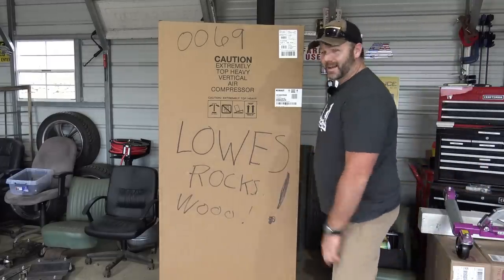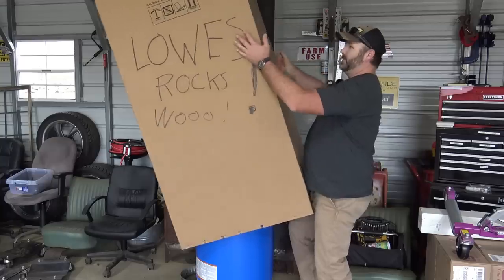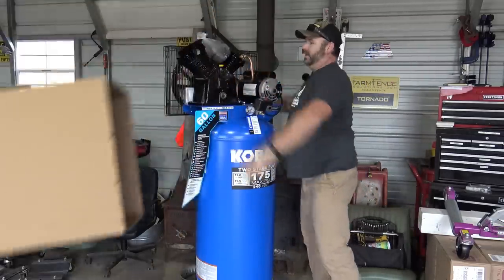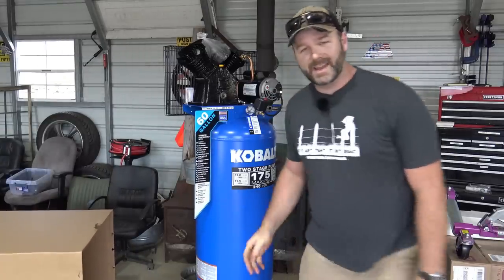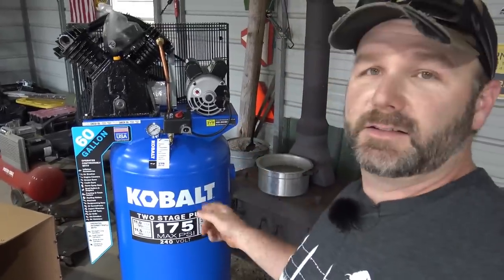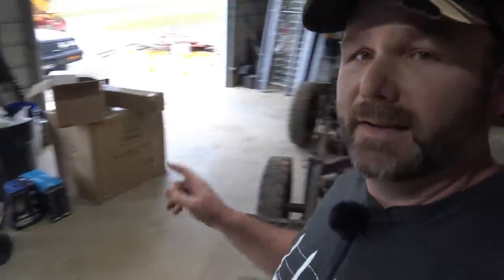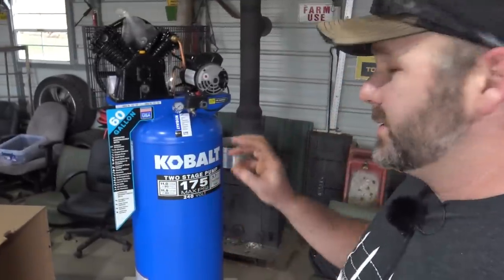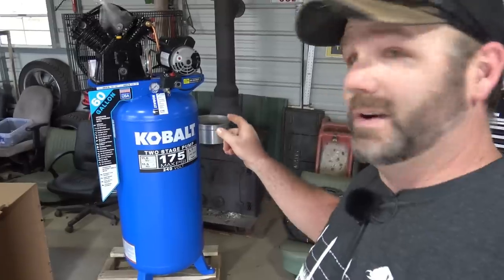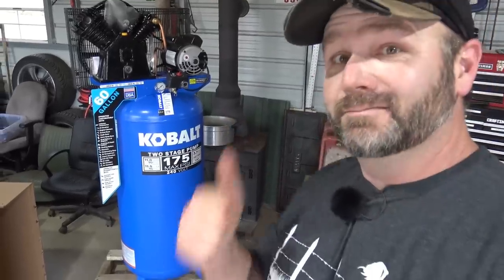So as you can see I like Lowe's. Lowe's rocks. I love my local Lowe's store. Good people. Just a great North Carolina company. Our brand new shiny Cobalt 60-gallon two-stage compressor. Awesome. Normally that compressor would be somewhere near 800 bucks, but I think we got it for under 500. Lowe's is changing over some of their old Cobalt stuff, so it's going on sale big time. That's how we picked this up for a great deal.